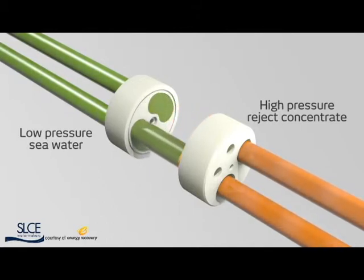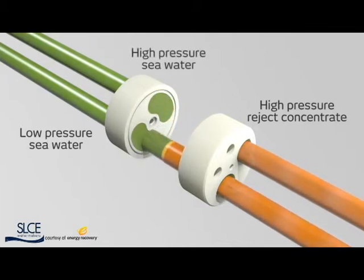Energy from the hydraulic pressure is then transferred directly from the concentrate to the seawater inside the rotor. This pressurized seawater now goes back into the system and joins the stream from the high-pressure pump. Any remaining concentrate exits the rotor at low pressure and is then pushed out by fresh seawater.